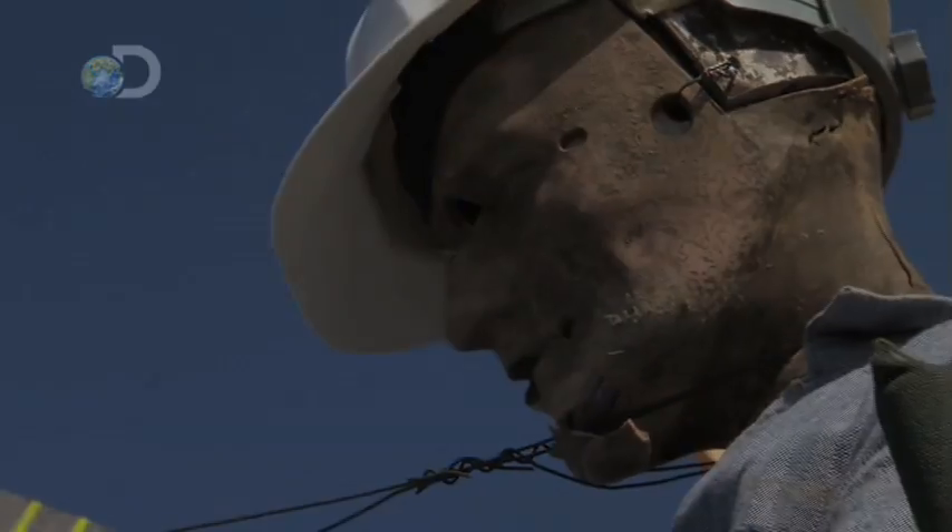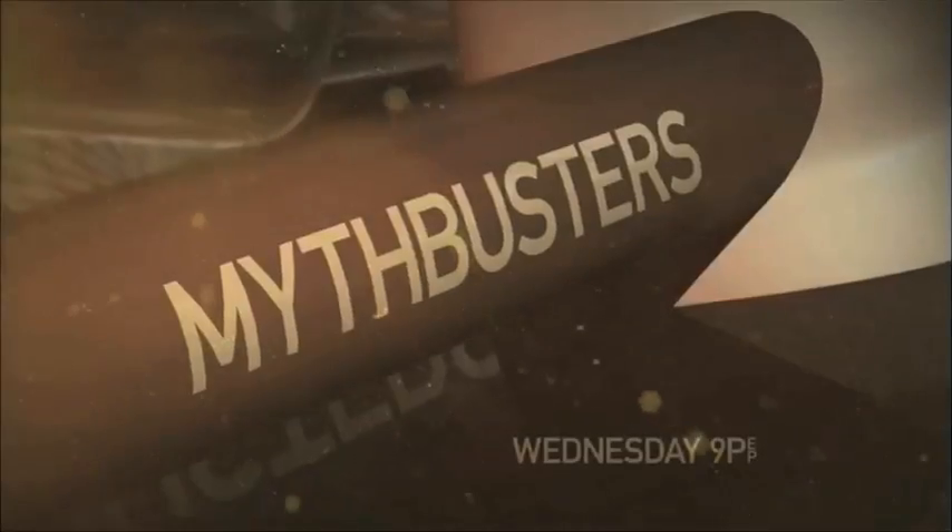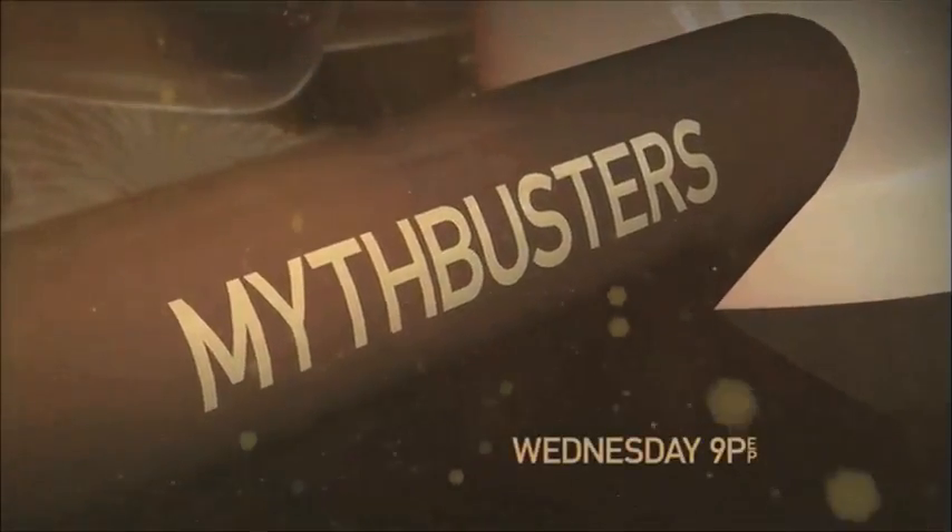This is going to be great. This season, myths will fall. All new Mythbusters, Wednesday at 9, only on Discovery.